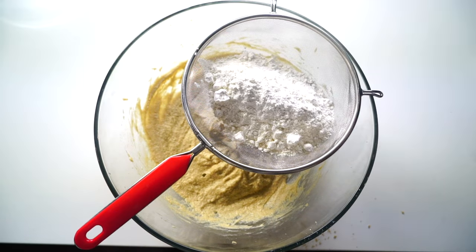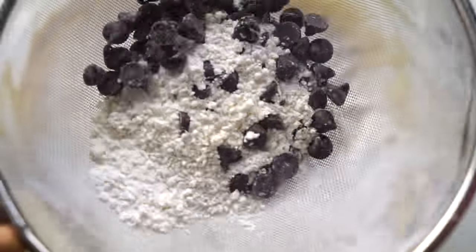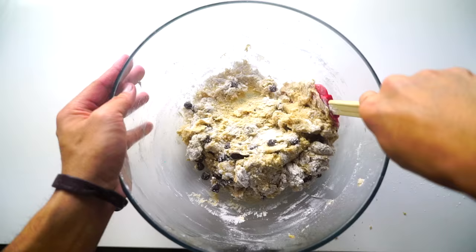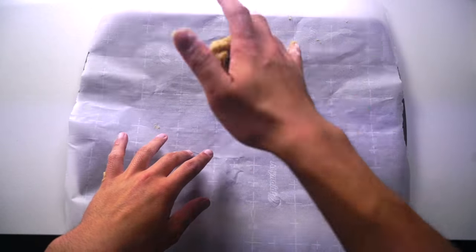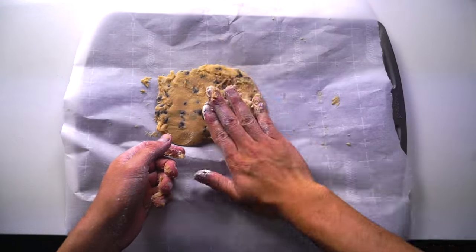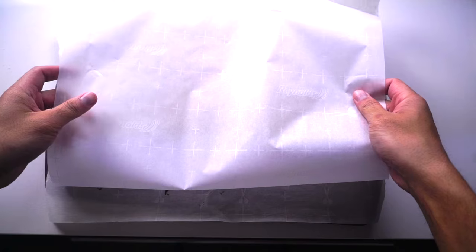Then you want to get your dry ingredients, which is flour, some salt, baking powder. Sift that all in with some chocolate just like this. Now we're gonna mix that all together, add your chocolate in, mix it in until it becomes a nice awesome cookie dough — just fold it gently. Look at that! Then we're gonna get some parchment paper, mix it all around, flatten it out just like this with your palm. Get it all flat and circular just like a beautiful cone like this.